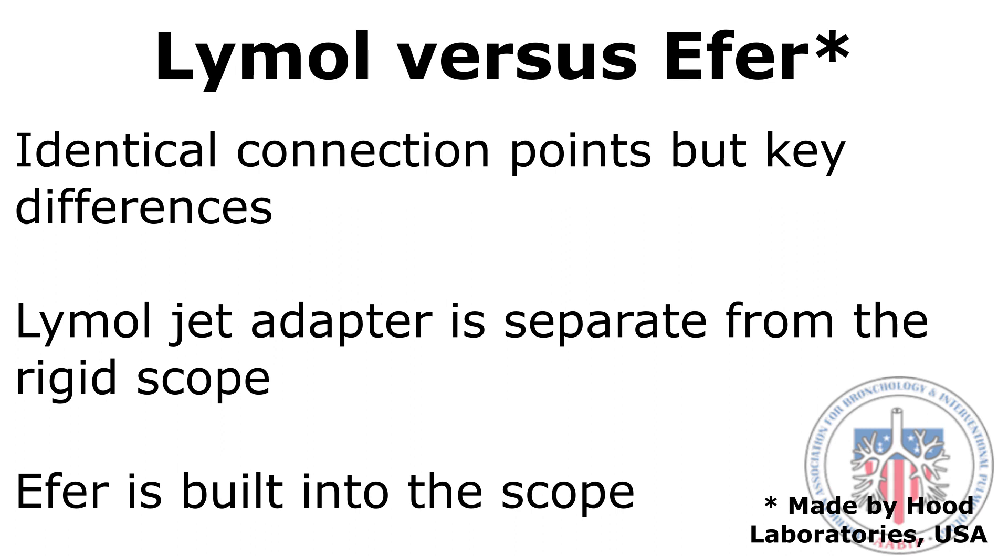First, the Limel jet adapter is separate from the scope and must be connected to the scope. However, the Effer jet adapter is built into the rigid scope.